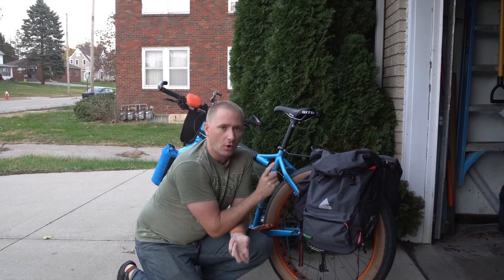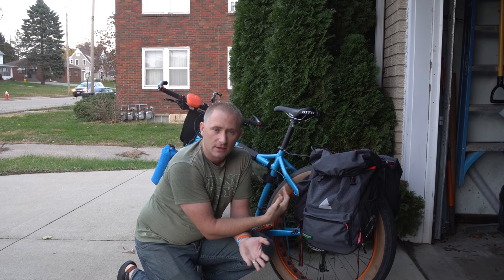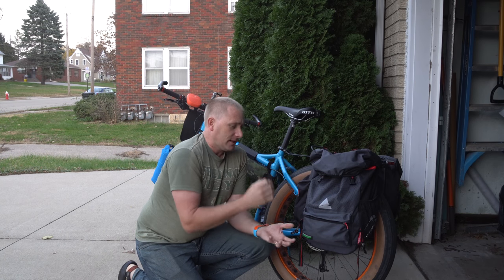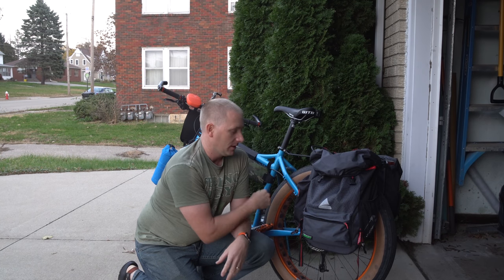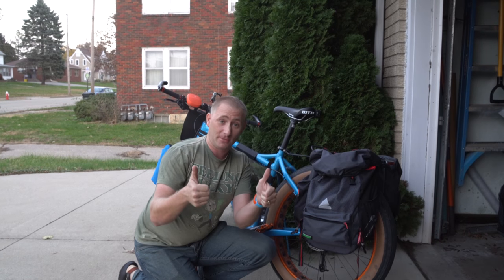These are from a company called Axiom, and this is their Seymour Ocean Weave P55. They're called the Ocean Weave because they're actually made from recycled fishing nets, which is an awesome recycling job. Good job, guys.